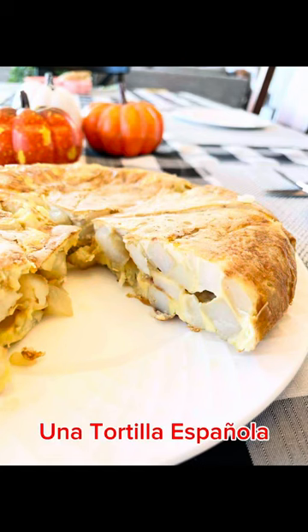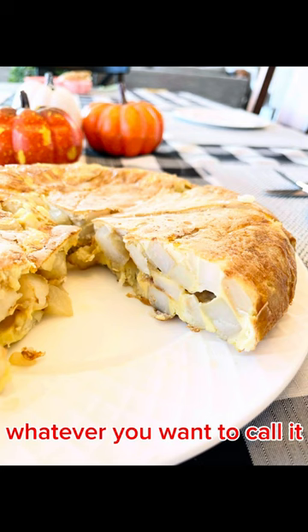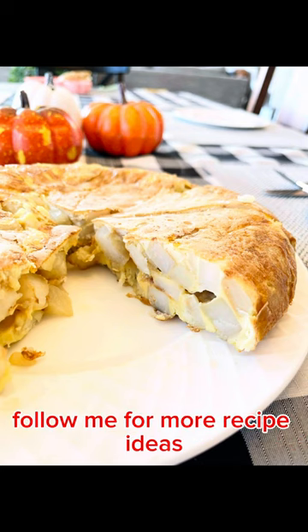Una tortilla española, tortilla de patata, Spanish omelette — whatever you want to call it. Follow me for more recipe ideas.